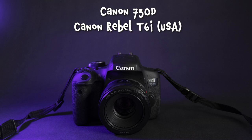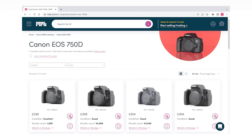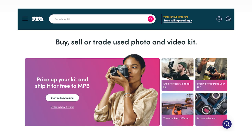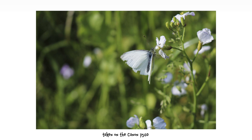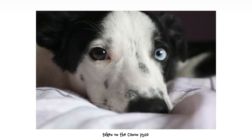It's also known as the Canon Kiss X8i in Japan. You can buy a second-hand one for around 300 to 350 pounds from MPP.com — a website where you can buy and sell second-hand gear. I've bought and sold there before and had a good experience both times, so I'll link their website in the description. I've had this camera since 2015 — eight years — and I've used it quite a lot, so I think I'll be able to give you a well-rounded review.